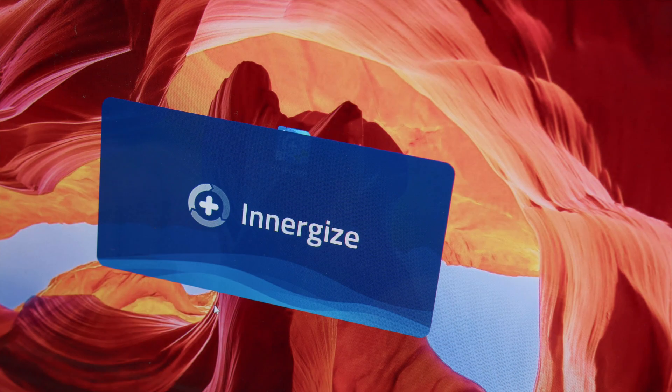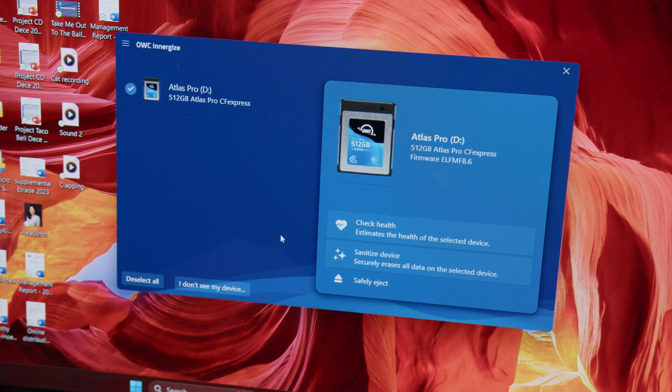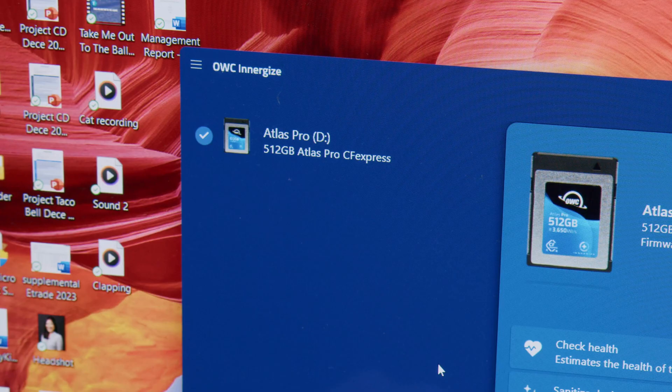If you already have Energize installed on your PC, it will periodically check for updates. When you open the application, you may be prompted to update. If not, you can manually check for updates under the hamburger menu in the top left corner.